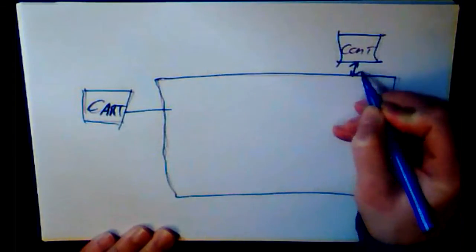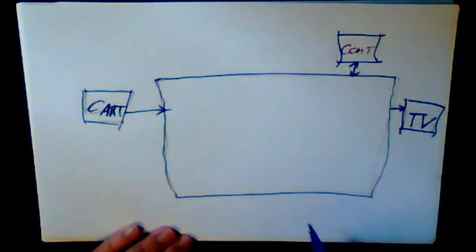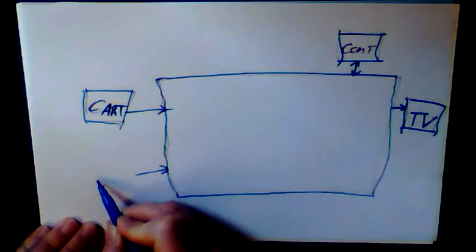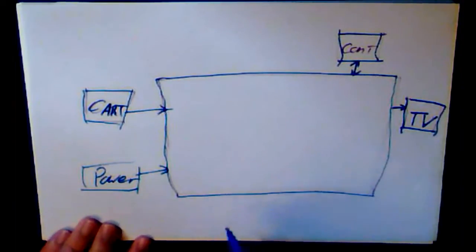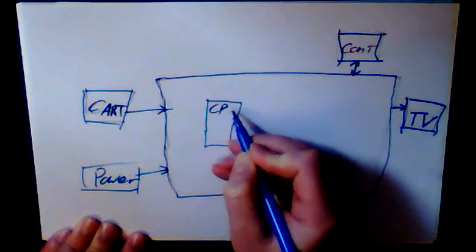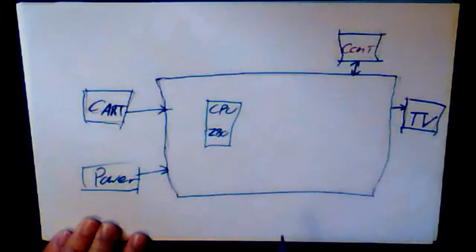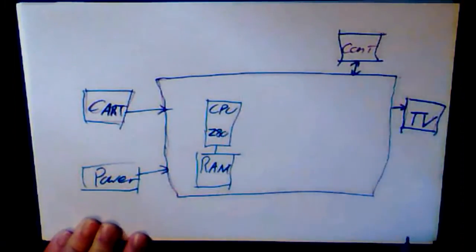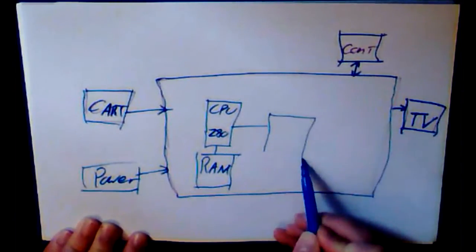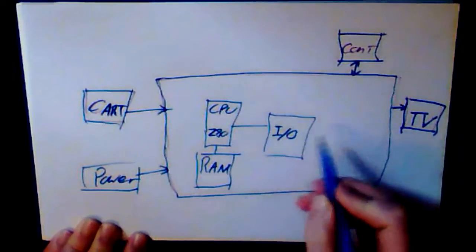So: cartridge is your input, controller is in/out, TV is your output. Press the power button and away you go. But what's going on inside? Power goes in to power it up — and that's it for externals. Inside, you have your CPU. In the case of the 2600 it was something like a Z80 — most things normally were around then. You also have your RAM.